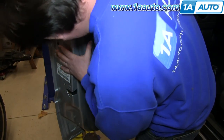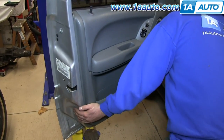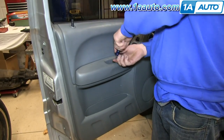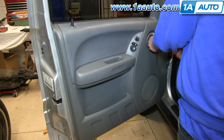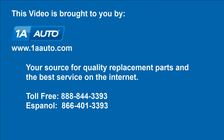Now make sure your clips are lined up and hit them in around the door panel. We'll fast forward here as Don replaces those two Phillips screws and replaces that little panel behind the door handle. We hope this video helps you out. Brought to you by 1AAuto.com, your source for quality replacement parts and the best service on the Internet. Please feel free to call us toll-free, 888-844-3393. We're the company that's here for you on the Internet and in person.